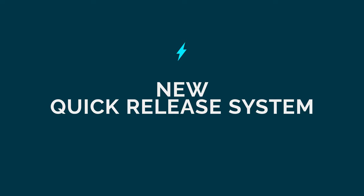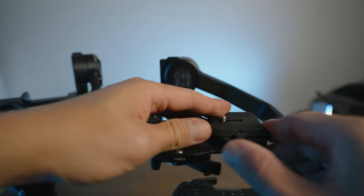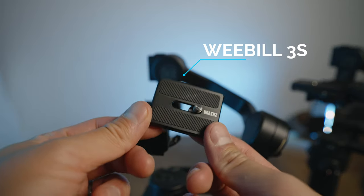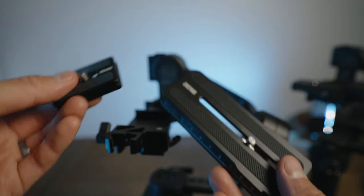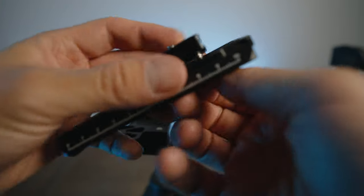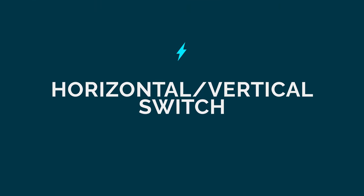Another difference is that the quick release system has been changed. With the Weeble 3, you would attach your camera to a plate and release it and attach it that way. With the Weeble 3S, it's a little bit different. If you use an Arca-Swiss plate, they give you an Arca-Swiss plate with threads at the bottom, and also a Manfrotto plate. You would place the Arca-Swiss plate on top of the Manfrotto plate via the thread and manually screw that in, then slide your plate into the Weeble 3S.